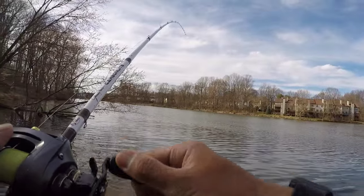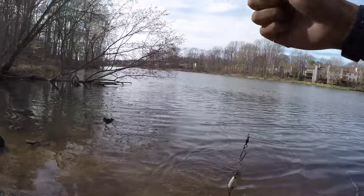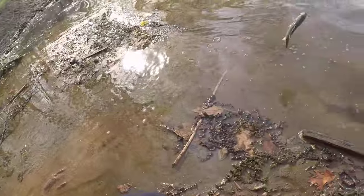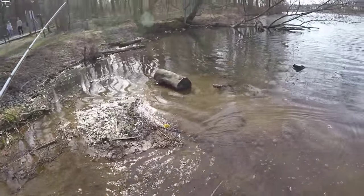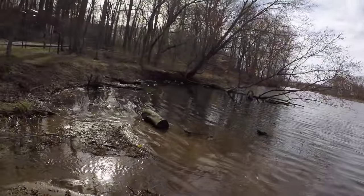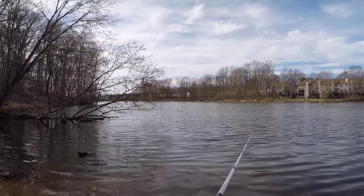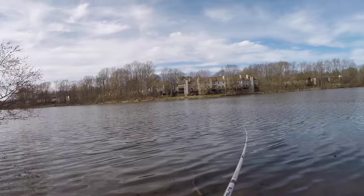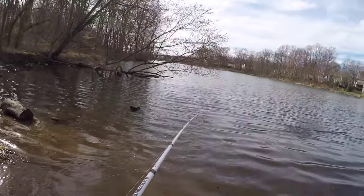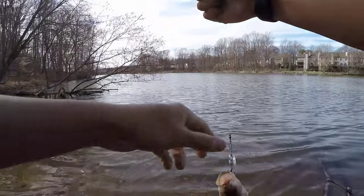Next cast right after the release — don't tell me it's the same fish. No, this is a different fish. Let's see how he does in the shallow spring. He went up the spring too. Got another one — that is three fish in three casts. They are stacked here. This spring right here is putting out warm water — that's exactly why they're here.